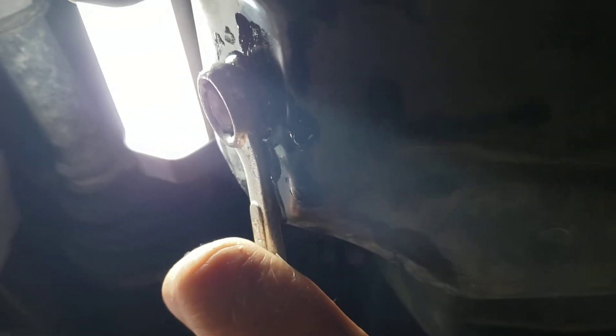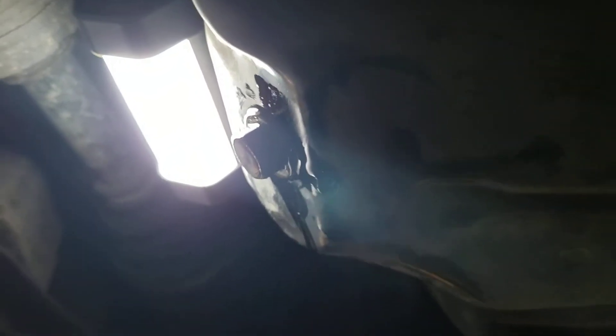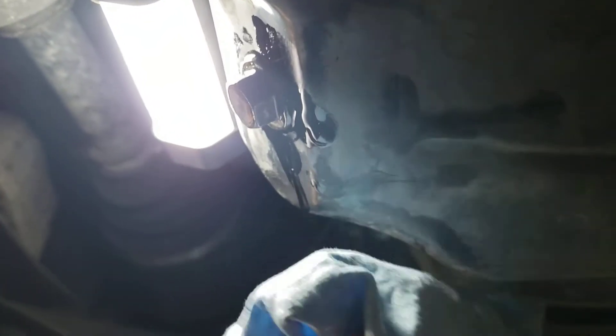Alright, we'll clean it up, put the drain plug back in. Don't do it too tight — just tighten it up snugly.